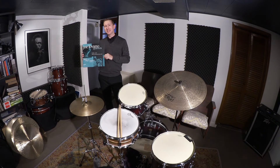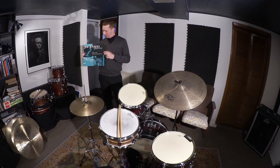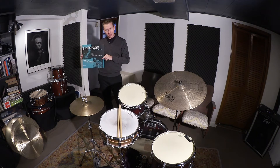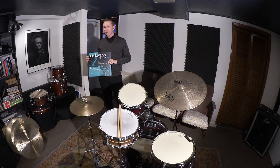Joe Lovano Quartets is a two-CD set. The other CD features a different band featuring the great Billy Hart on drums. This quartet is Mulgrew Miller, Christian McBride, and Lewis Nash — and you gotta check it out. Lewis Nash, Lewis Nash — damn, Lewis Nash!